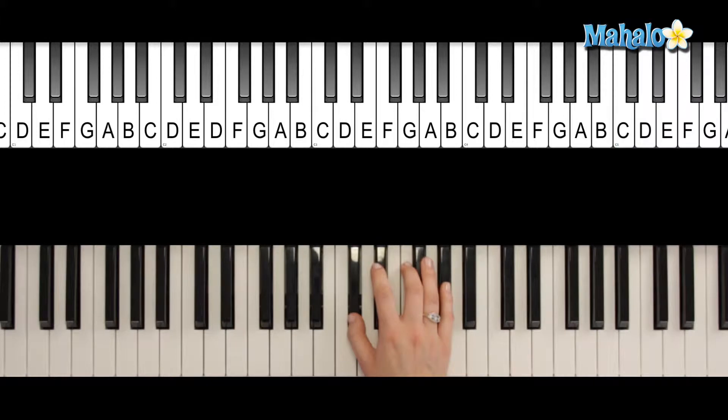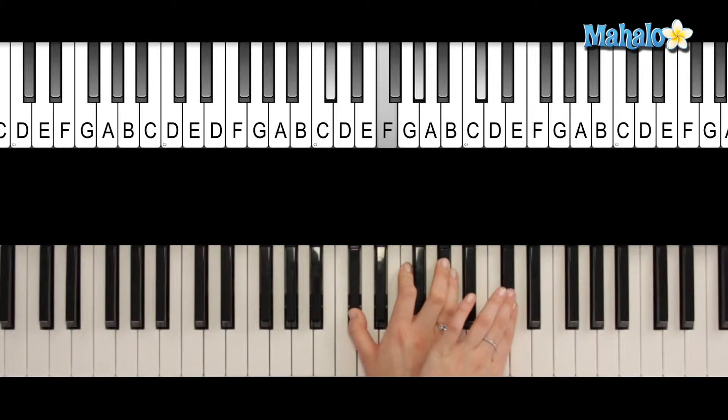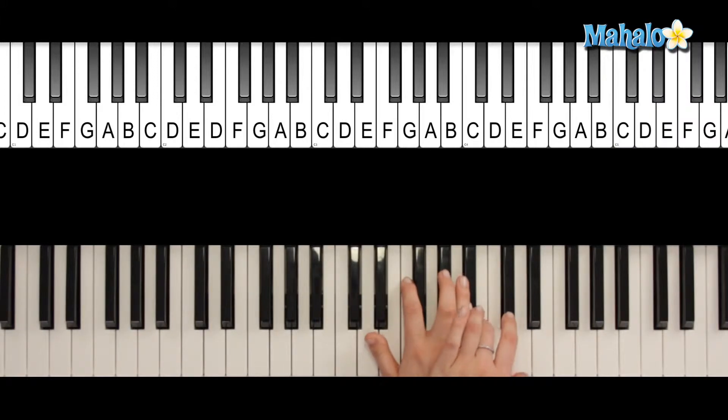So to spell a C sharp 7 in first inversion, we're going to do a C7 first, and then we're going to rearrange the order. All we're going to do is take this note right here, and we're going to rearrange it to be played up here so that the order then is F, G sharp, B, and then C sharp, and they've got to be played in that order for it to be first inversion. So there you go — C sharp 7, first inversion.